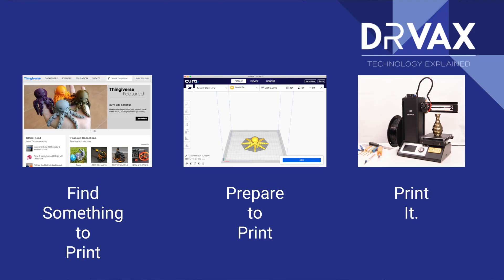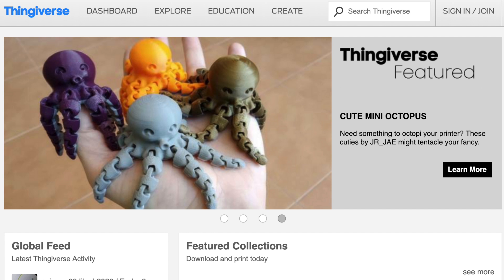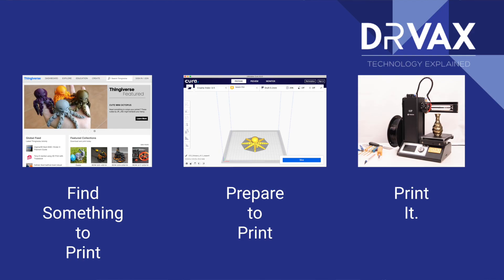You're going to need three things to begin 3D printing. The first thing you need is to find something to print. An excellent place to look for things to print is an online website called Thingiverse. There are many other sites that provide free models to print, but Thingiverse has a good quality of selection and good products for you to print. The second thing you need is to take that 3D model and convert it into a format that a 3D printer can print.